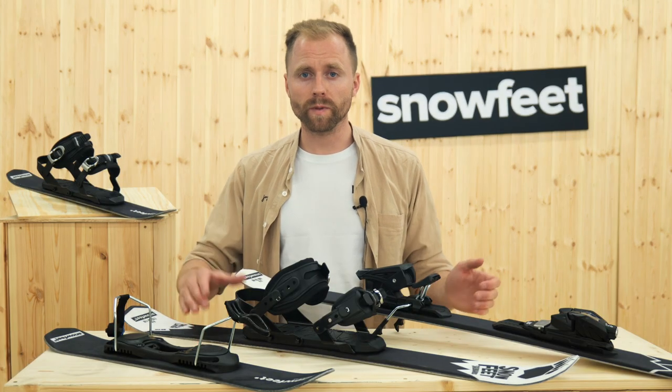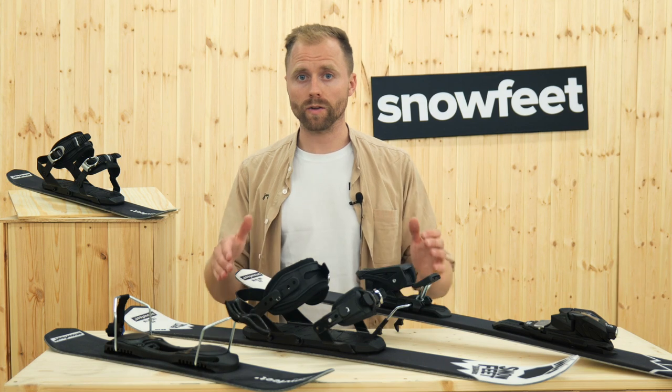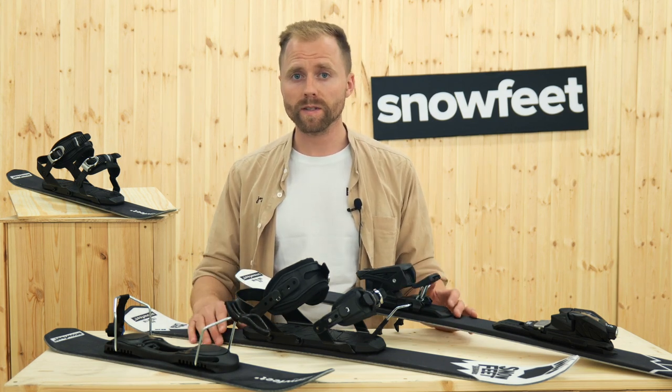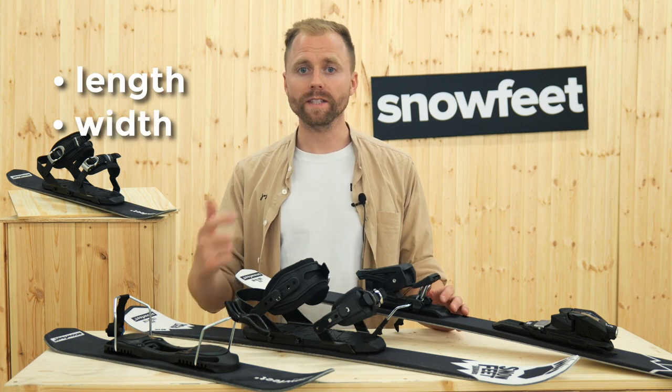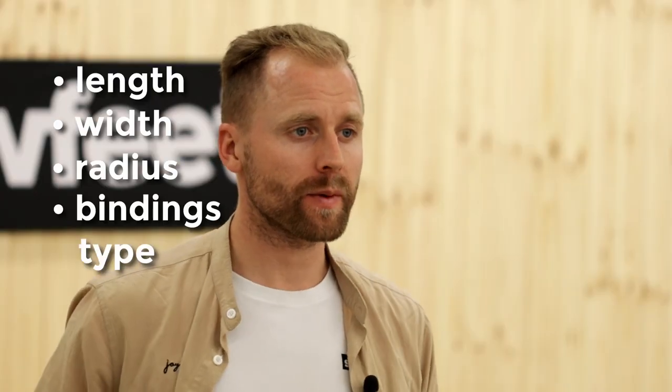Which skiboards model is best for you? What length should you choose? When buying skiboards, consider these key dimensions: length, width, radius, and bindings type.